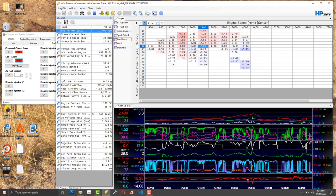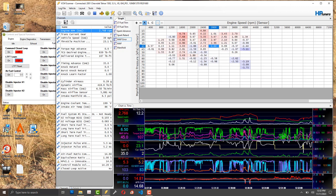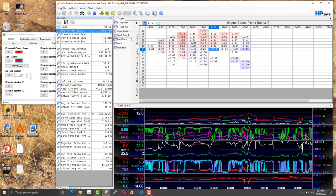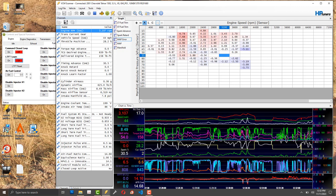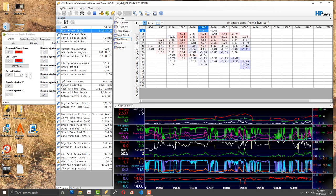I'd throw it in first but the problem is it's going to shift into second the way the tune is set up.